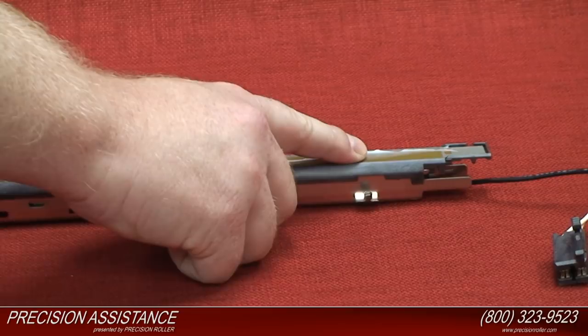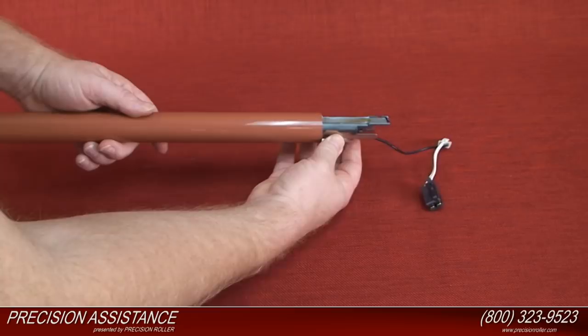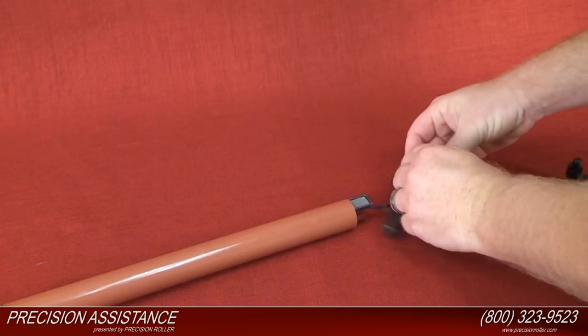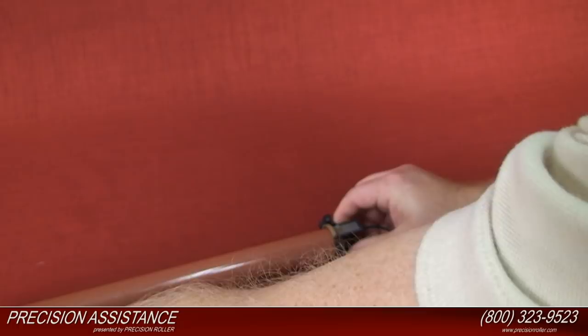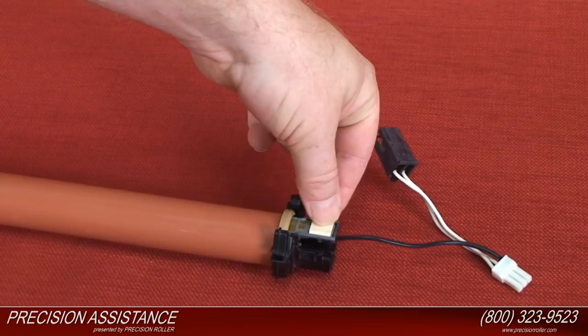Install the new fixing film over the heating element. Install the tan bushing ring to the left end of the fixing film unit. Install the black plastic holder to the left end of the heater assembly. Install the tan bushing ring to the right end of the fixing film unit. Install the black plastic holder to the right end of the heater assembly. Install the left white plastic retainer clip to the heater assembly.